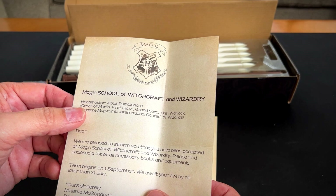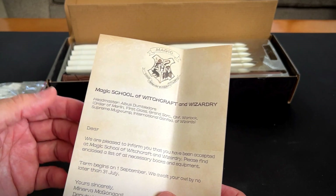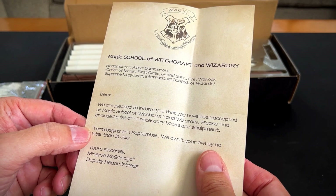Magic School of Witchcraft and Wizardry. Headmaster Albus Dumbledore. That's pretty cool. 'We are pleased to inform you that you have been accepted into the Magic School of Witchcraft and Wizardry. Please find an enclosed list of necessary books and equipment.' How fun.